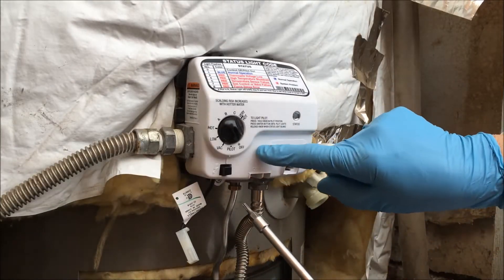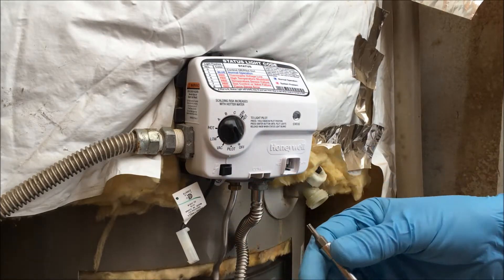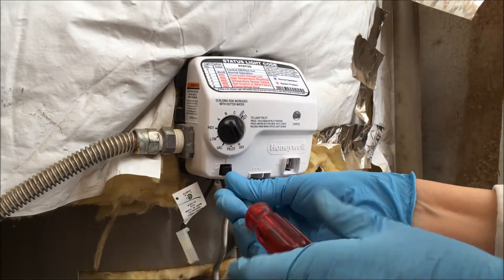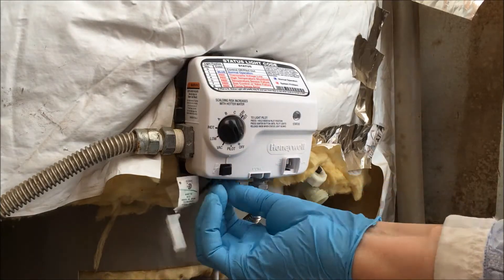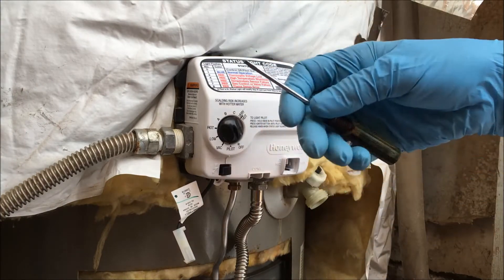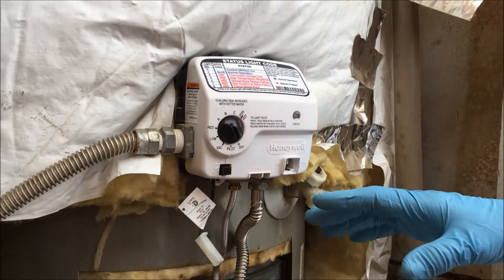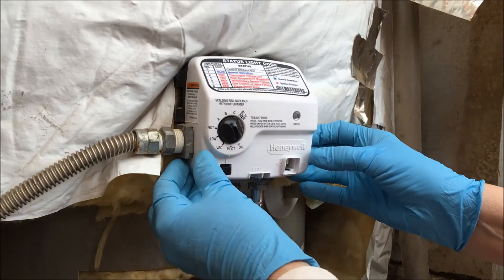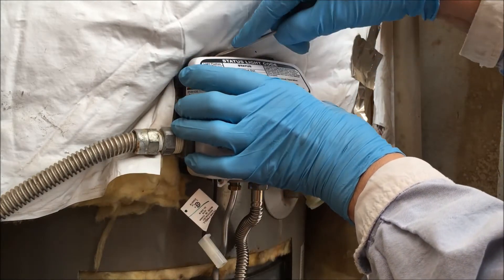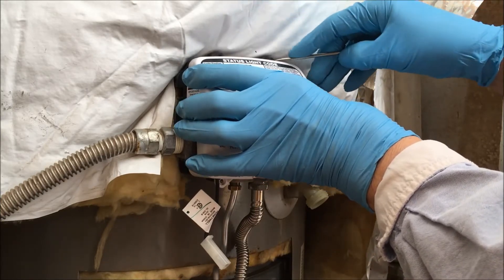There is a screw that holds on the cover on this gas valve, and that's located at the lower left. It takes a Torx bit. Now you remove the screw. There are two retaining clips at the top of this cover, and you'll need a flat blade screwdriver to help you work those down to take the cover off. The best way I've found to remove the cover is to rotate it out and up just a little bit at the bottom, and then press down on those retaining clips at the top, pulling the cover out toward you just a little bit at a time.